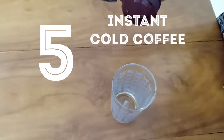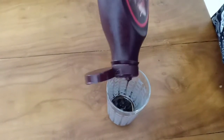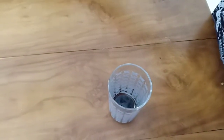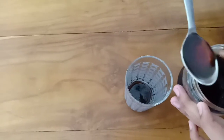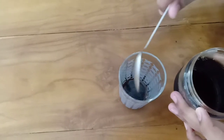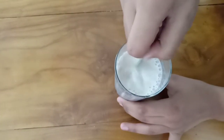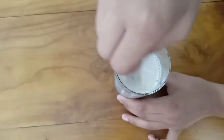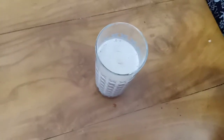For cold coffee, add some chocolate syrup — we are using Hershey's syrup. Then add the coffee syrup we made in this video. Pour in some cold coffee and some cold milk. Your cold coffee is ready — give it a quick stir. If you want, you can top it with some chocolate shavings. This is your cold coffee — it's instant and ready.